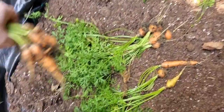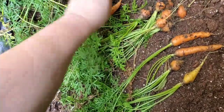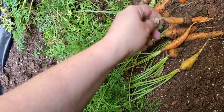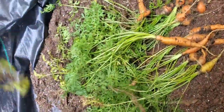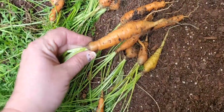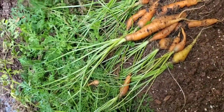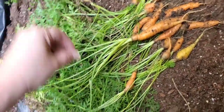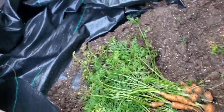I grew some carrots y'all! Let's see - I'm gonna be able to keep most of those, they're all pretty good size. Look at that - that's probably the biggest one so far. It's a small carrot harvest, but hey, it's a harvest!